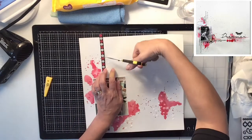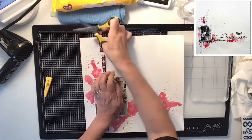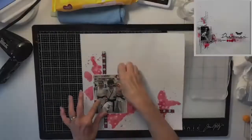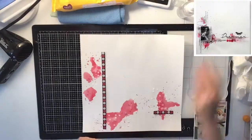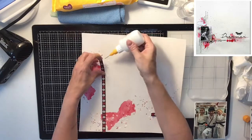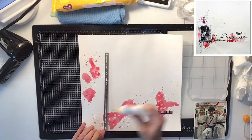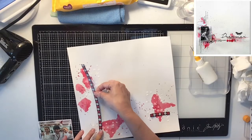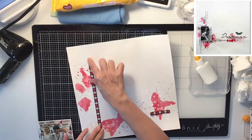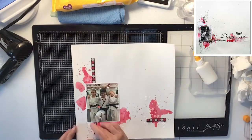Now I'm going to use this little strip — I have some karate stickers left over from previous layouts and I decided to use that strip. I'm just going to glue that down; it's got black, red, and white in it, which is perfect and fits great with the photo because those are the colors they're wearing.